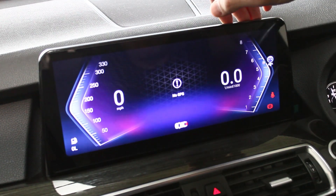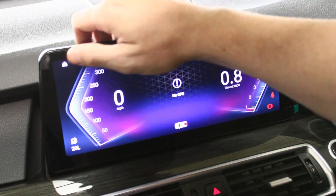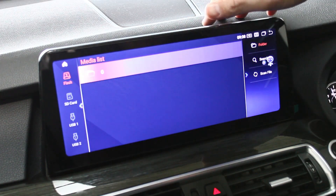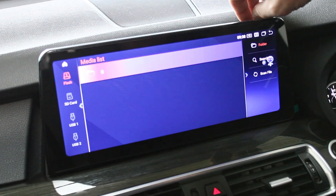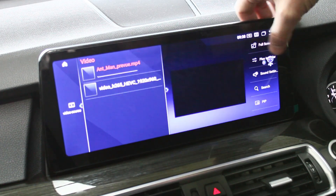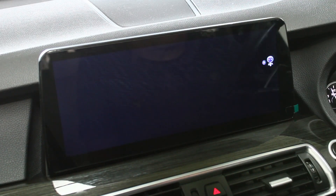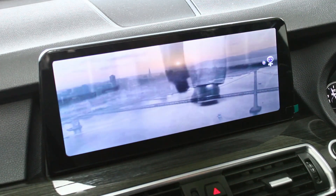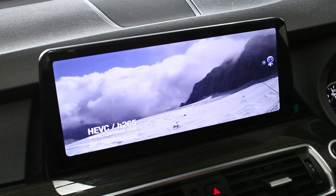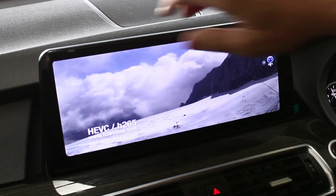There's a dashboard here which shows you the revs. Put your foot down and you can see it going up and down — that works for that too. Here's your video — I'll just show you what the HD videos look like on here. There's a demo one on here. So if we put that on there, and let's just show you the steering wheel controls work as well. That's your HD video side of things.